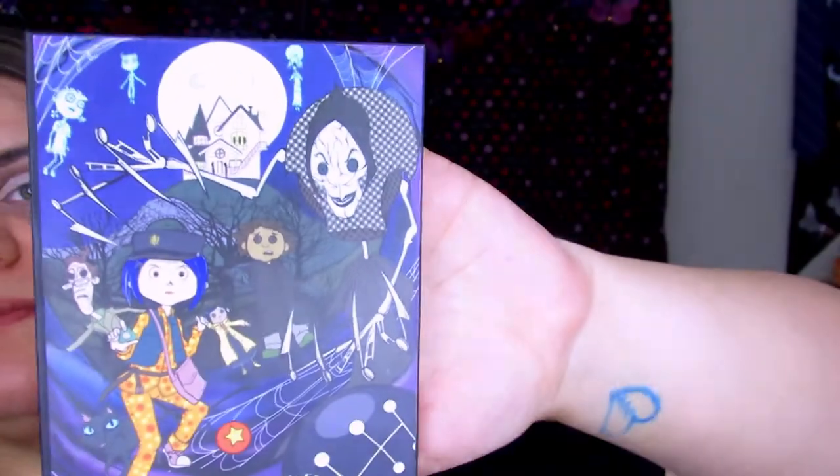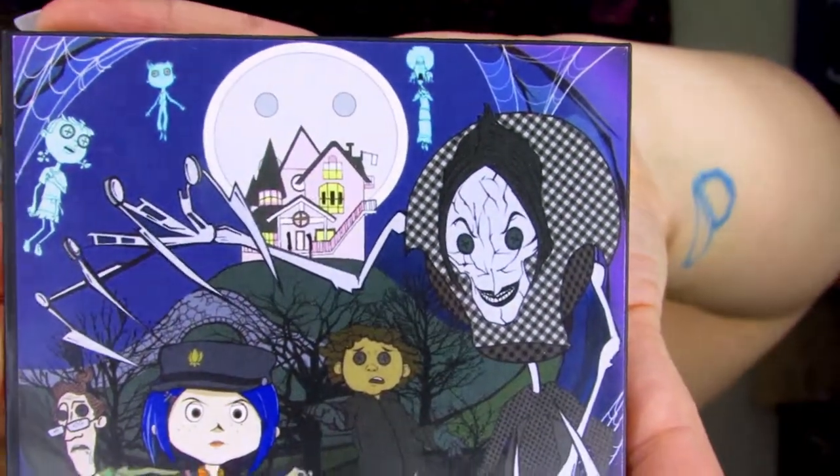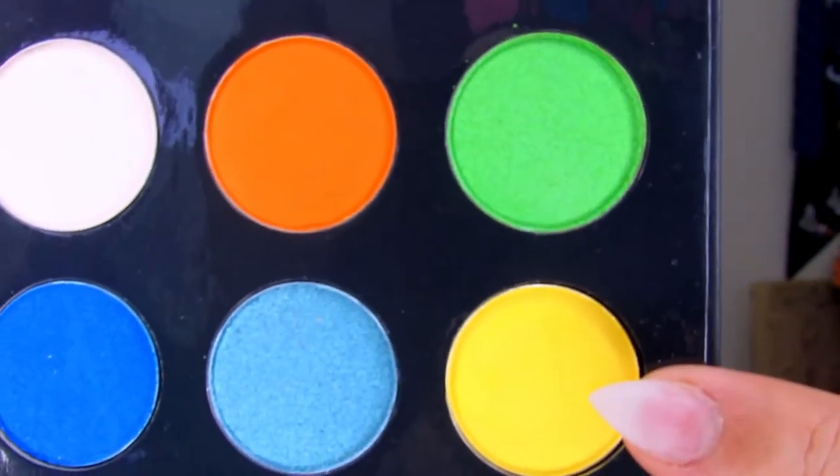Now I am going to be jumping into my new favorite palette — this is the Misfit Beauty Otherworld palette. It is a Coraline-themed eyeshadow palette. I am in love with it — look at the design on that! If you guys don't know Misfit Beauty, they are an independent brand that mainly sells off their Instagram page, and they have a really cool themed brand. One of their other palettes is a Stranger Things themed palette. When I saw this Coraline palette I had to grab it because I love Coraline — it was actually my 13th birthday party theme! I will be doing a full review on this palette very shortly.